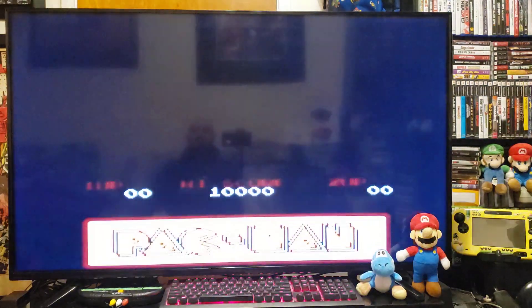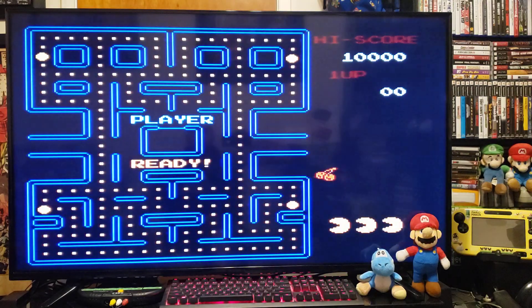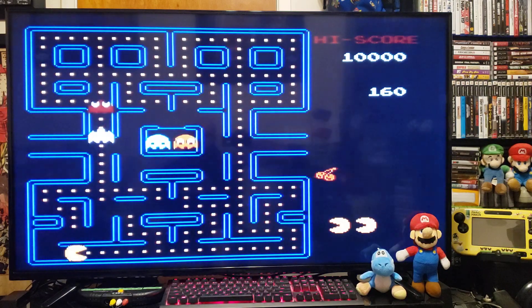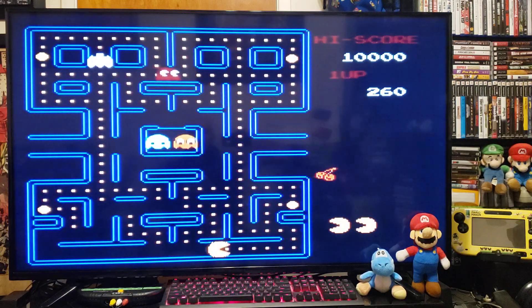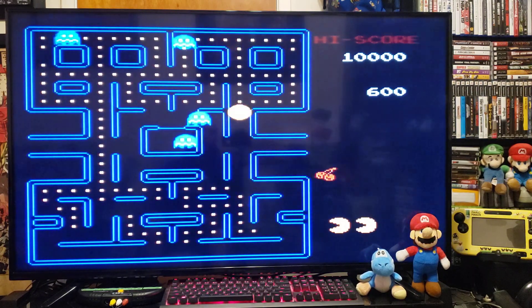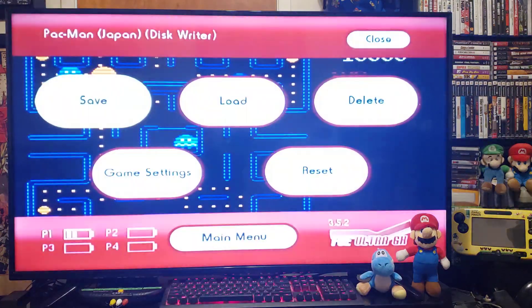There you go — something a little bit different, but exactly like the Nintendo. Now let's try another game.